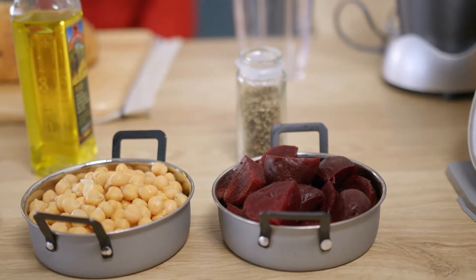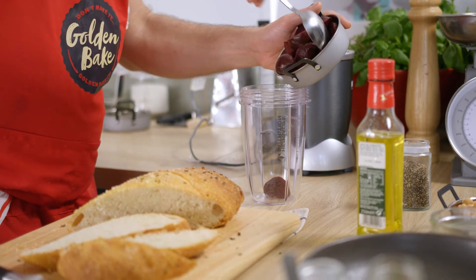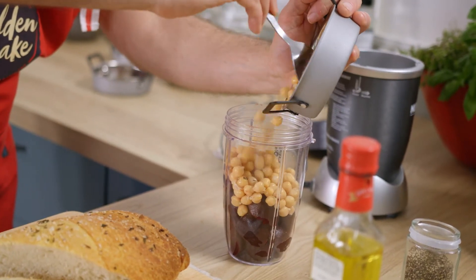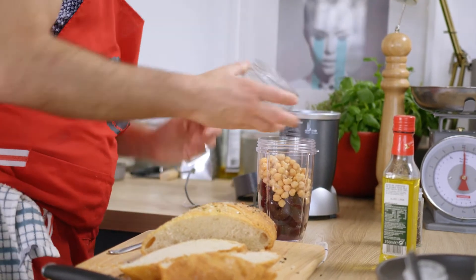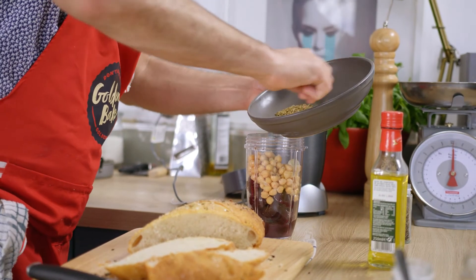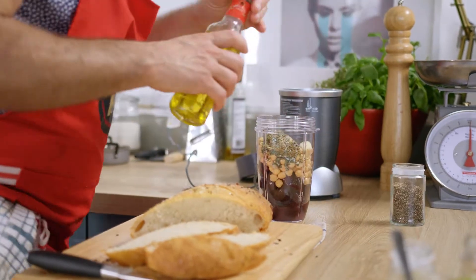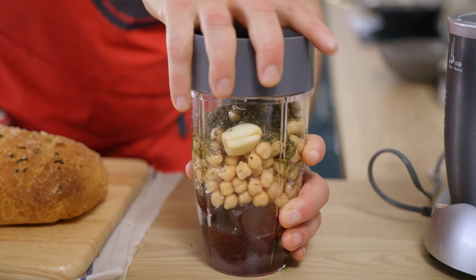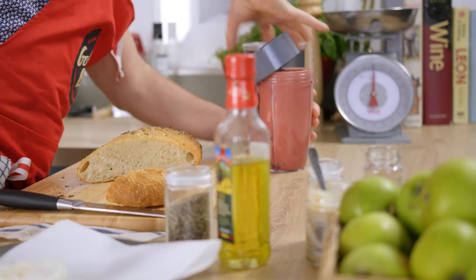So this is going to be the base of our beautiful hummus. Everything is just going to go straight into the blitzer. So we've got beetroot, chickpeas, lemon juice, garlic, and then we've got our spices, salt, two tablespoons of olive oil. We just literally blitz them up. Oh yes, so good.